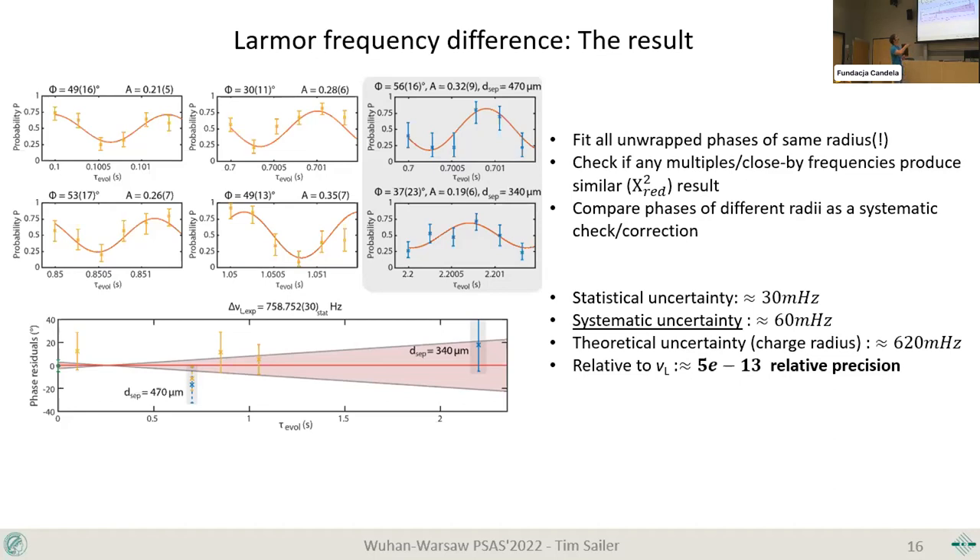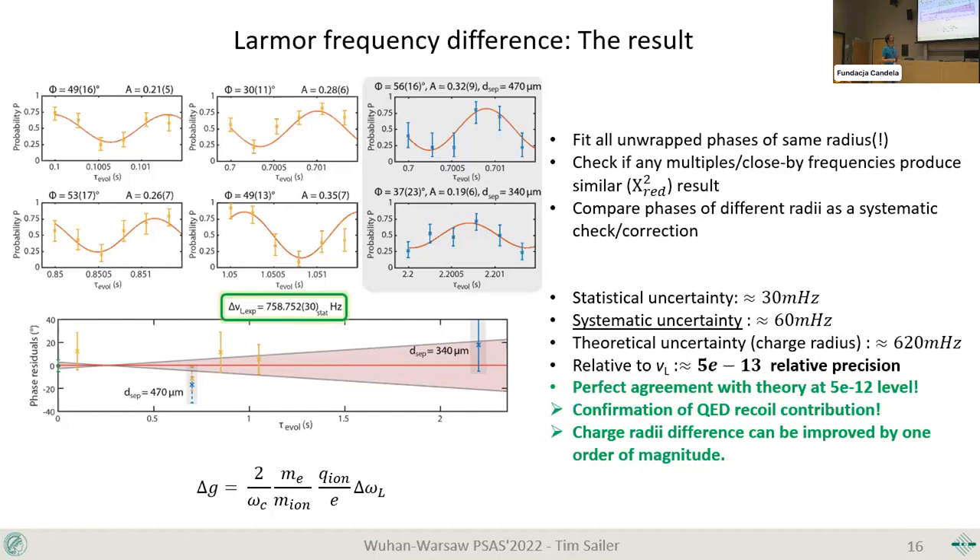From this modulation we directly obtain the Larmor frequency difference. Though the paper has only just been accepted three weeks ago, our result shows perfect agreement at the 5×10⁻¹² level that theory predicted — a direct confirmation that the QED recoil contribution is correct and has been correctly calculated, observed for the very first time. We are limited basically by the charge radius difference, so we can apply this result to improve the charge radius difference by about one order of magnitude compared to the best literature values.